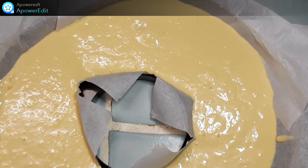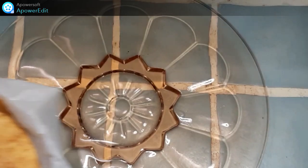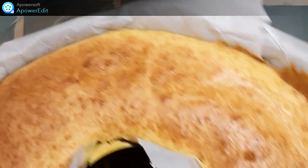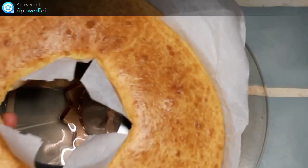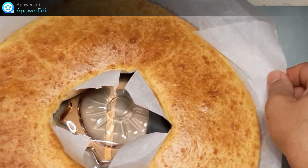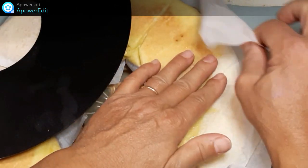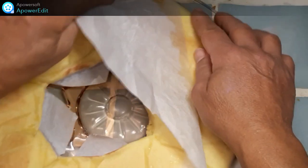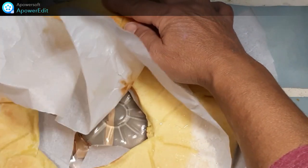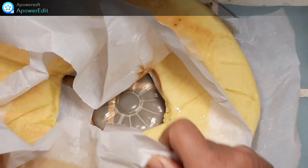Et j'enfourne pour 20 minutes à 180 degrés. Une fois ma tarte cuite, je la démoule, je retire le papier sulfurisé et je laisse refroidir.